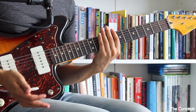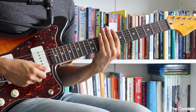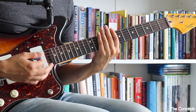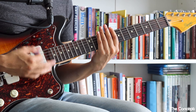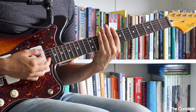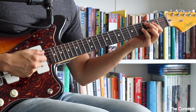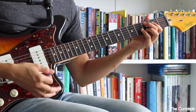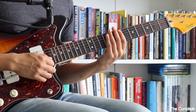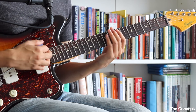Before we begin, let's talk about the concept of what we're doing. We're using the tremolo bar to bring our guitar chords out of tune and then back into tune. If you watch the interview with Kevin Shields and Fender, he talks about how when he plays, 50% of the time he's out of tune, but it doesn't really matter as long as our guitar resolves back into being in tune.